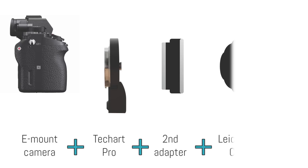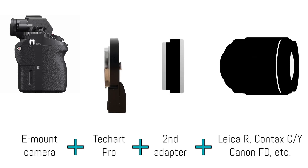You can also use a second adapter on the LM-EA7 to mount lenses such as Canon FD, Contax CY, Leica R, and other types. Basically you'll have a lens and two adapters including the TechArt Pro attached to your camera. However, remember that the combined weight of the second adapter and lens must still be below 700g. Some customers reported using heavier lenses while supporting them with their second hand, but it becomes a two-handed operation at all times and a moment of carelessness could damage the adapter, so I personally don't recommend it.